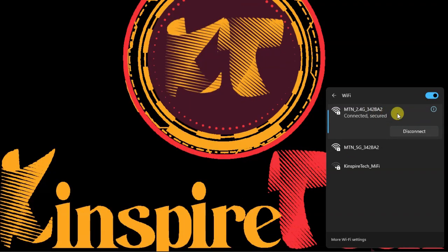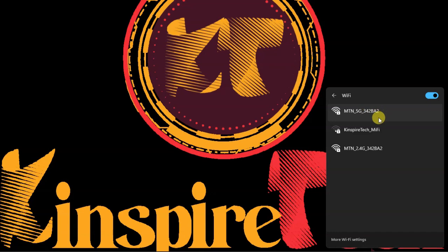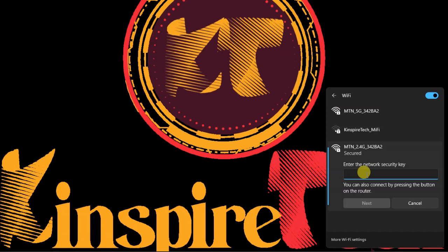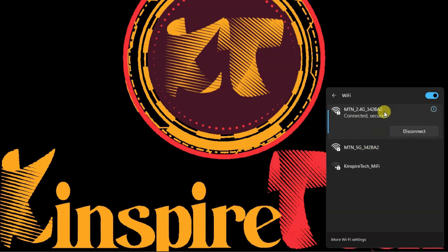It's connected already, so let me disconnect and click 'Forget' since I've saved it before — that's why it connected automatically. I'll click 'Forget' to clear it, then come back, click on the network, and it asks for the Wi-Fi key. I'll type the password and click 'Next' to connect to the router using the SSID and the Wi-Fi password.